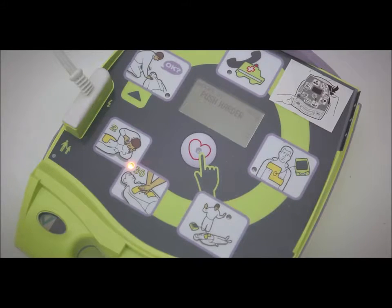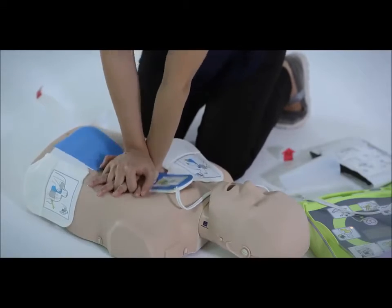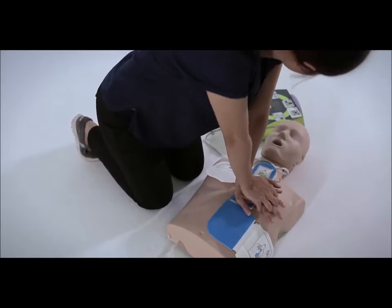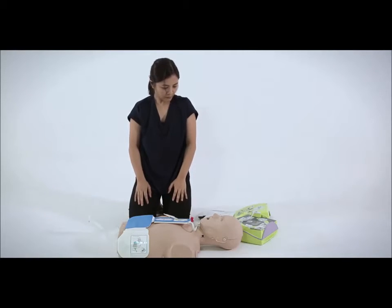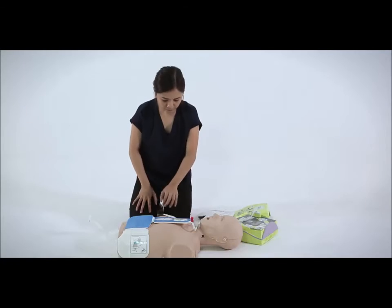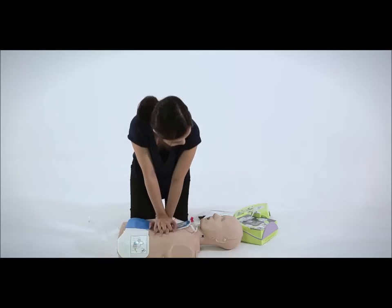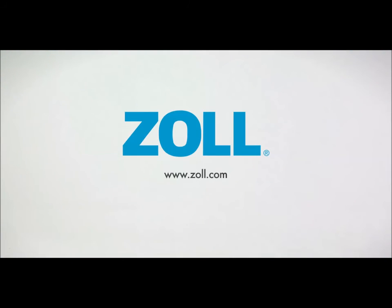If your compressions are less than 5 centimeters deep, the AED will prompt you to: Push harder. In this case, you will need to increase your compression depth. When you consistently achieve this, the AED will announce: Good compressions. If you stop delivering chest compressions and do not start within the next 10 seconds, the AED will prompt you to: Continue CPR. The AED will automatically initiate another analysis of the victim's heart rhythm every 2 minutes and prompt you to deliver another shock if required. Continue using the AED until the victim shows signs of recovery or until professional medical help arrives.